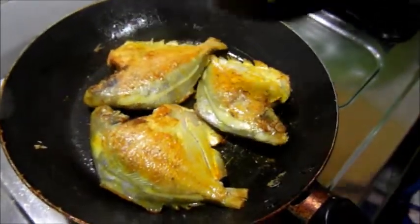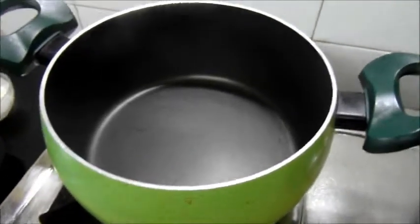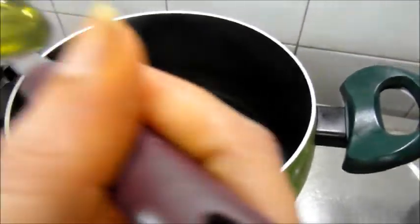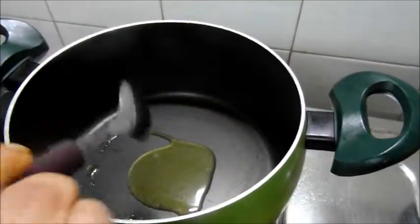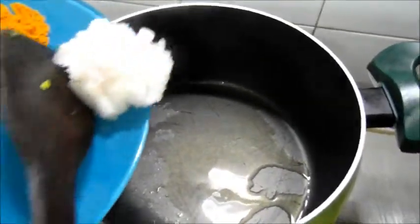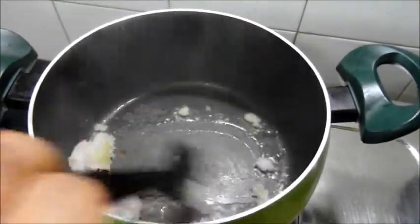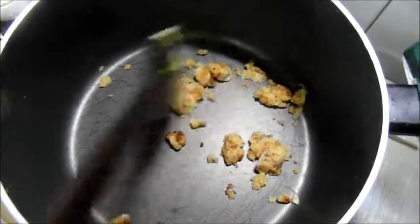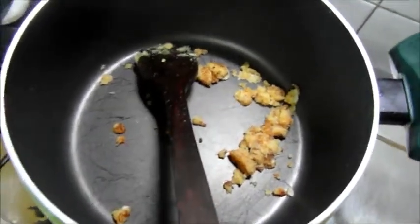It's done, so keep it aside. Now heat 2 tablespoons of oil. Add the onion paste and fry for 2 minutes, then add the chili coriander paste.